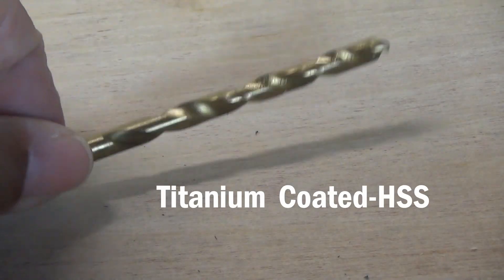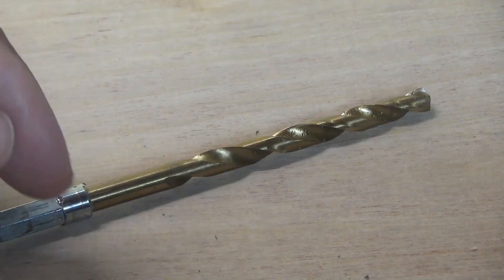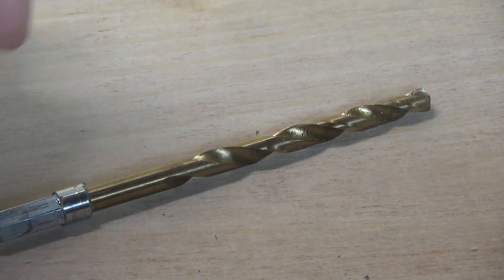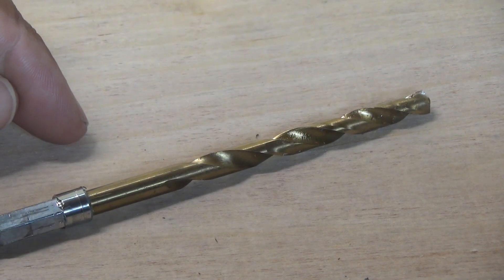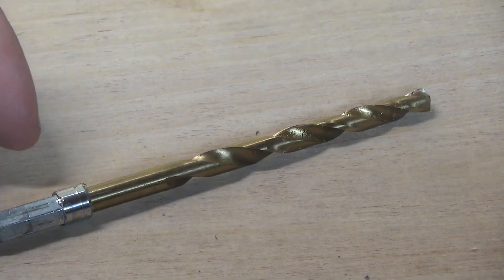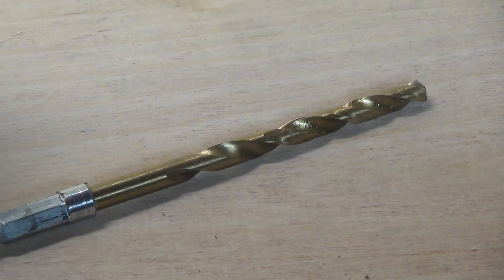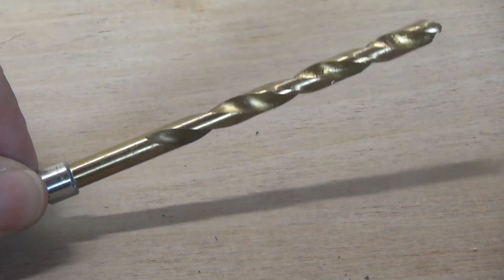Next up is our titanium coated drill bit. This is a general purpose bit as well — it's HSS, high speed steel, covered with a titanium coating. It's good for wood, PVC, sheet metal, brass, copper, and some of the softer metals. And sometimes I'll use a titanium coated drill bit to take on a more difficult job.